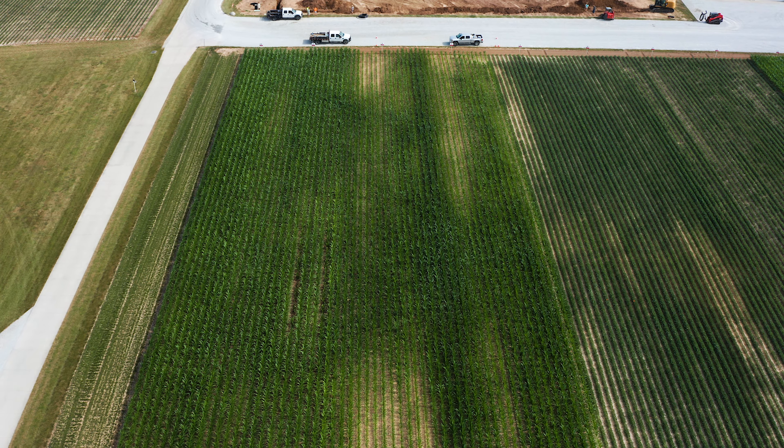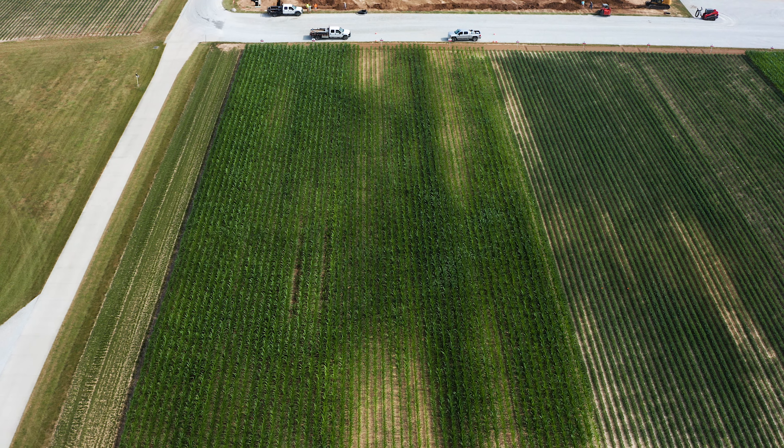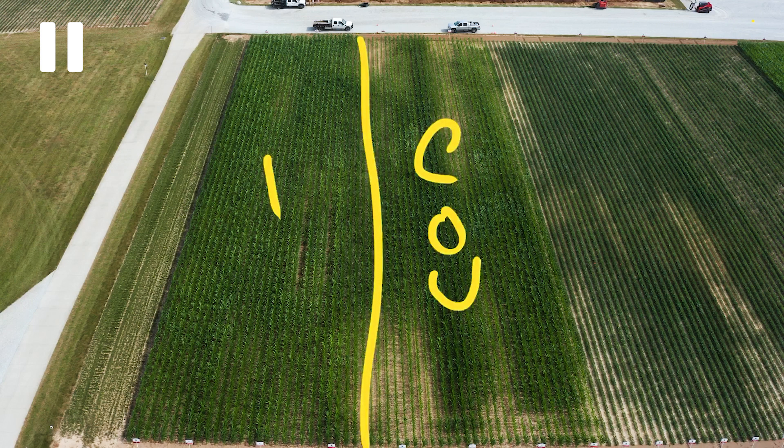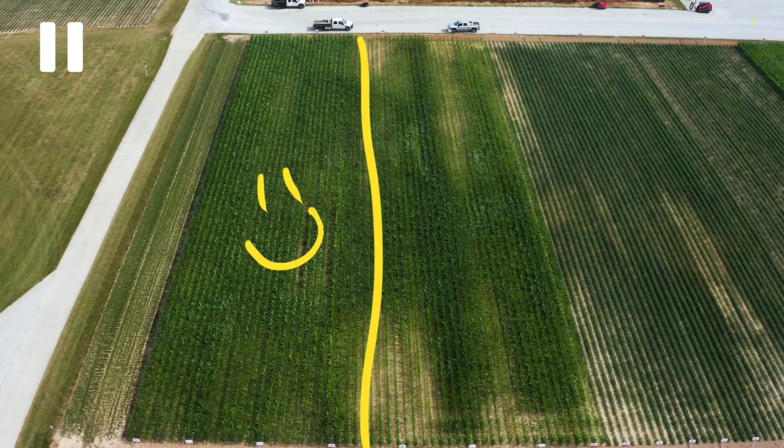So we have had two tenths of an inch of rain since we did this application on June 16th. It is now July 1st, and that two tenths of an inch really saved us because we have been very hot and essentially dry since that application. If we wouldn't have got that two tenths, I think we'd see probably a little more of a visual difference here. There's a little bit of a difference, but hardly anything — no measurable difference, I would say. The point we're trying to make is going back to getting nitrogen incorporated. We got lucky. We got that two tenths of an inch.